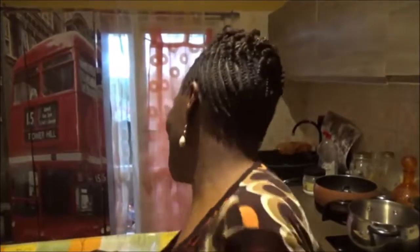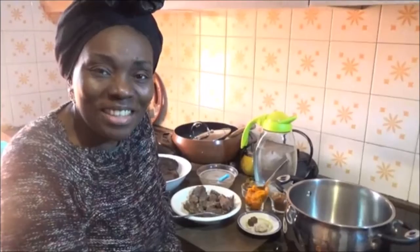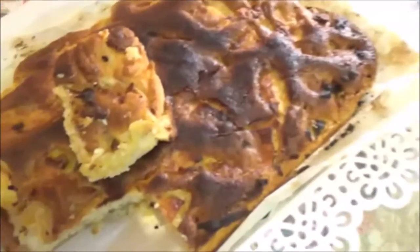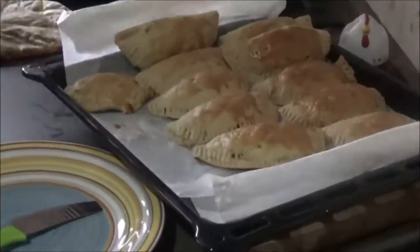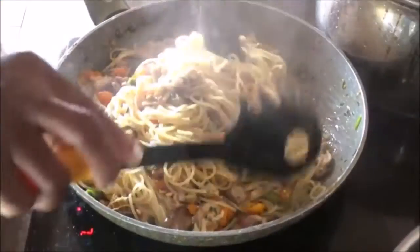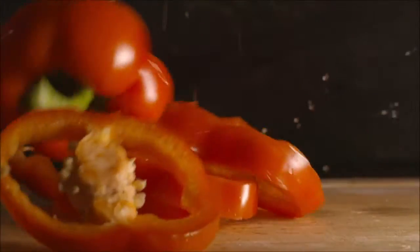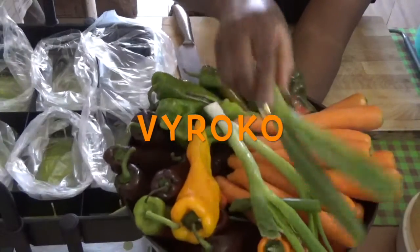God bless you as you come to my channel, you're welcome. Hello guys, today I'm in my kitchen.